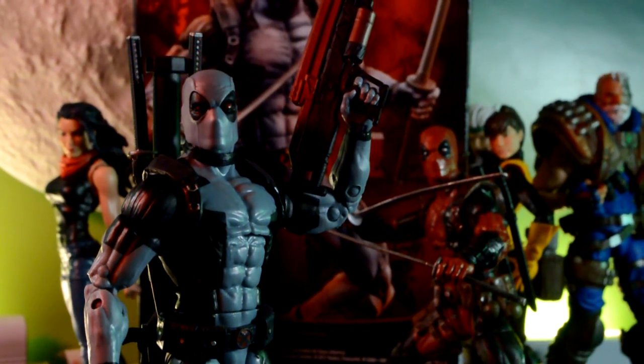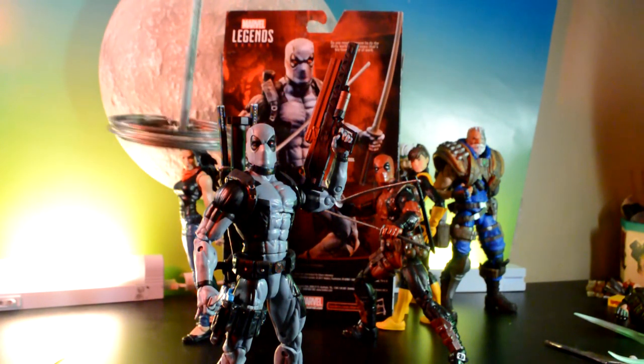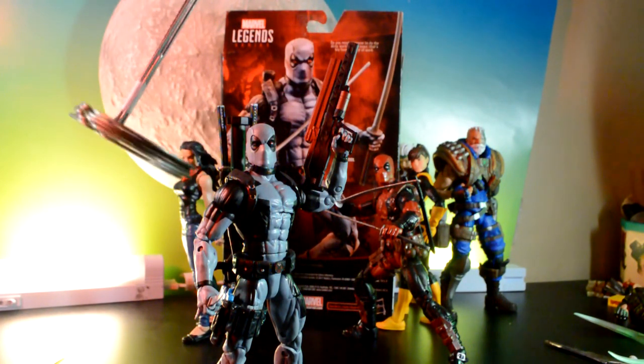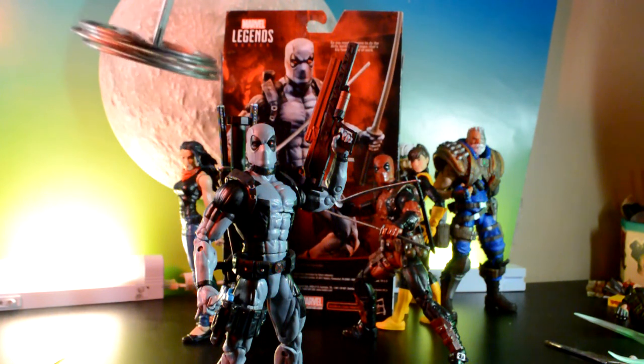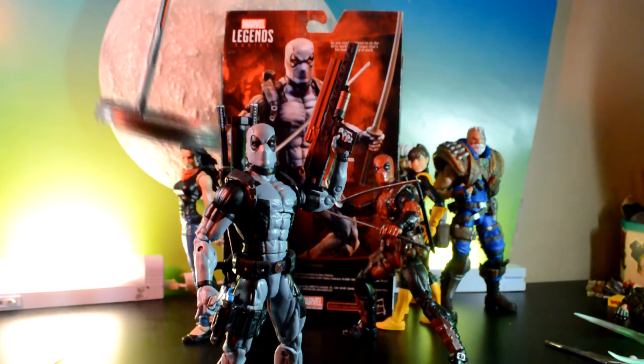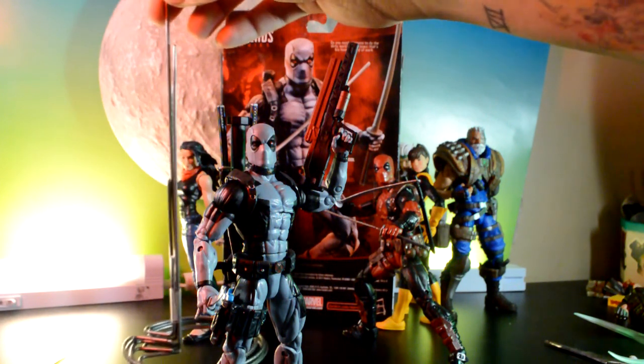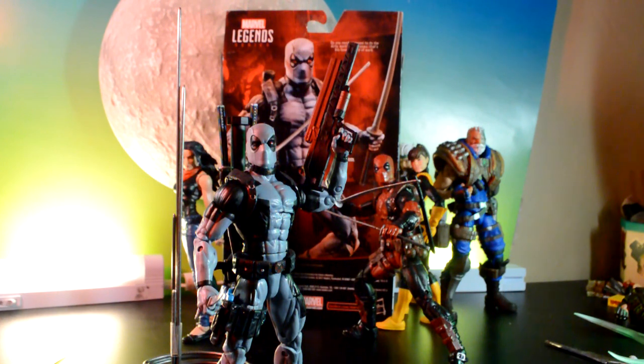Huge shout out for these flight stands too — I needed them really bad. They were part of the contest entry prize: a free set of flight stands, which I'm so excited to have. Thank you for that. Peace, guys!